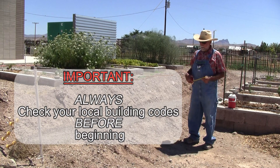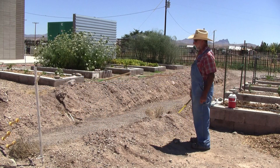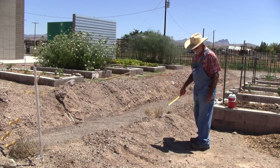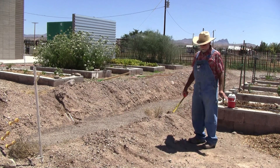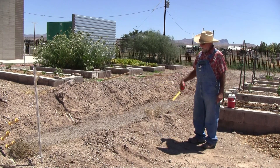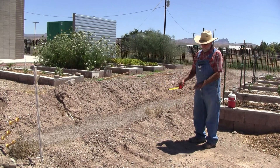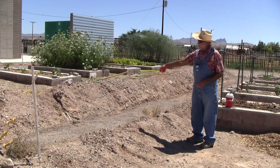We've decided where we're going to put our retaining wall and we've dug it down below finish grade. Right where I'm standing is finish grade, so this is about two inches or so lower, so that when we grade the soil back, the blocks won't tend to scoot out from the weight behind them.